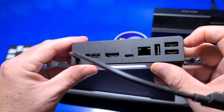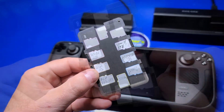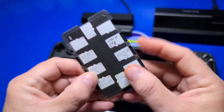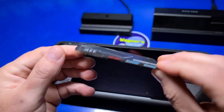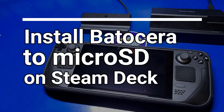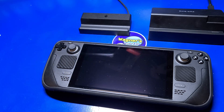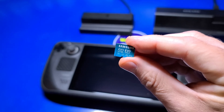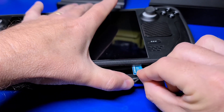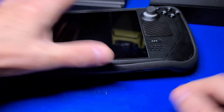I've installed a number of different operating systems to a microSD, including Batocera. I personally like a 10-slot card case holder as it allows me to label each card and keep my microSDs organized. I'll be using a Samsung EVO U3-A2 card, which provides very good performance. Just insert the card into the microSD slot on the bottom of the deck.